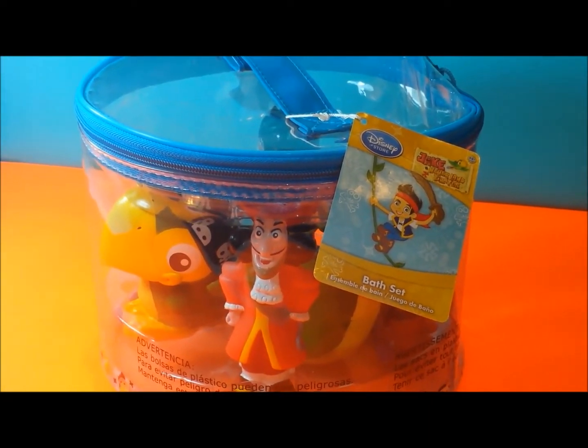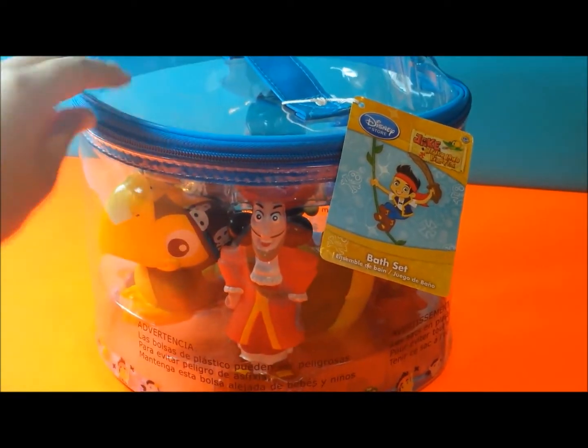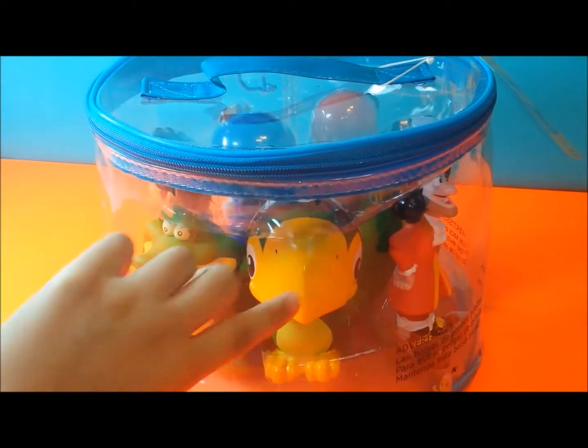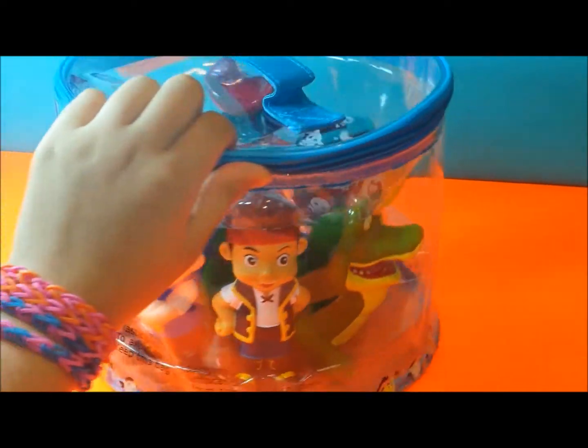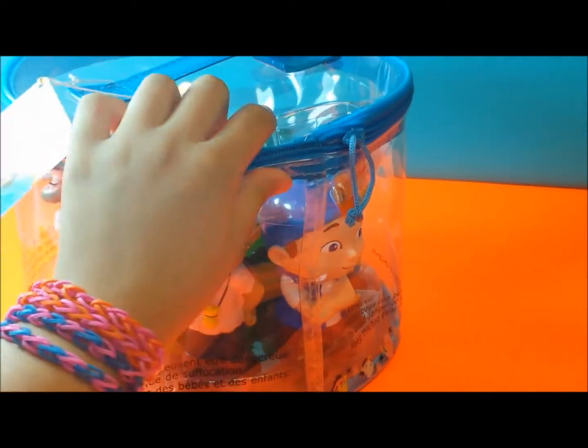It has a plastic transparent bag. And so you can see right here: Captain Hook, the Parrot, the Alligator, Jake, Chubby, and Izzy.